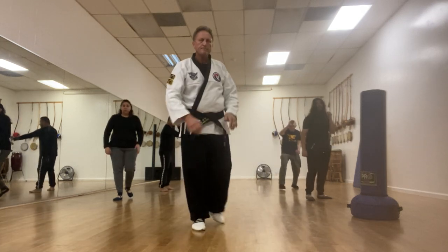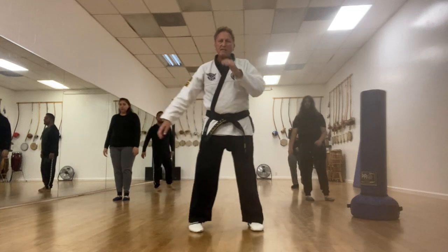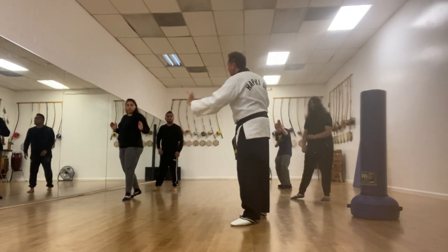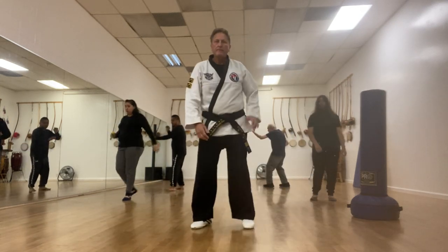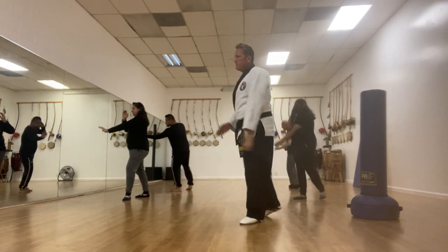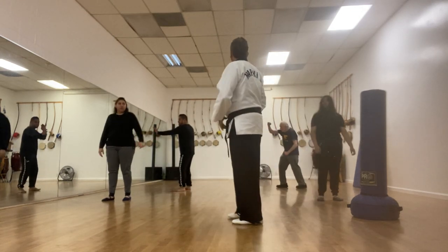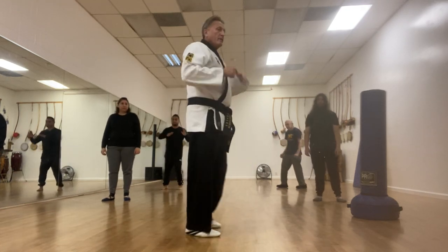Three. Four. Now the other way — one. Left hand across towards the mirror. Two. Three. Four. Good. This is the palm across. So that's it for the basic blocks.